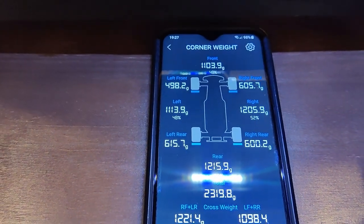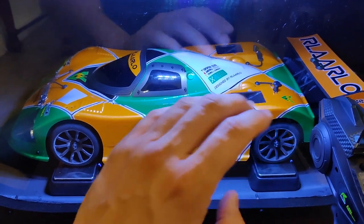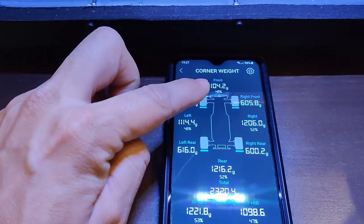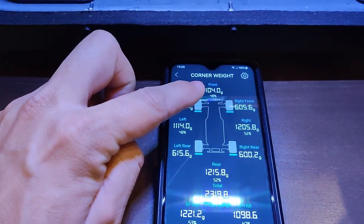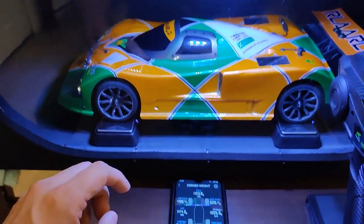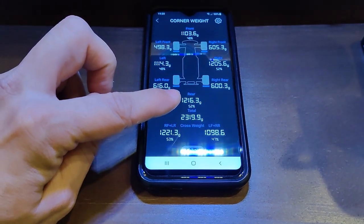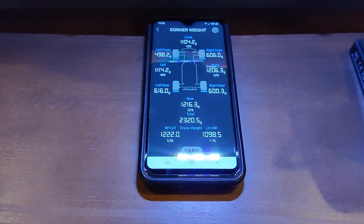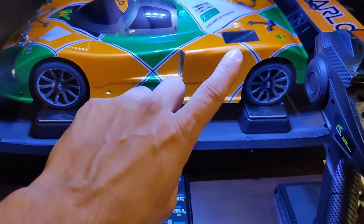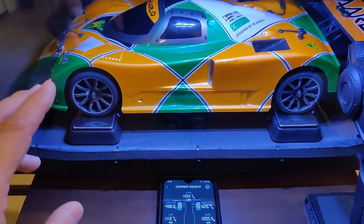As you can see, the numbers have changed. That's what the stock body and the wing set at the lowest level produces. The front of the body is actually creating a little bit of lift — it went from 1107 down to 1104. This is at around 10 and a half miles an hour wind speed. The rear went up from 1202 to 1216, so we got about 14 grams of extra downforce in the rear, which means the rear comes down slightly and the front gets a little more air coming up top.